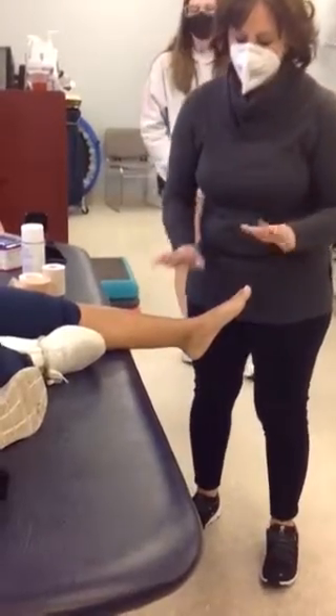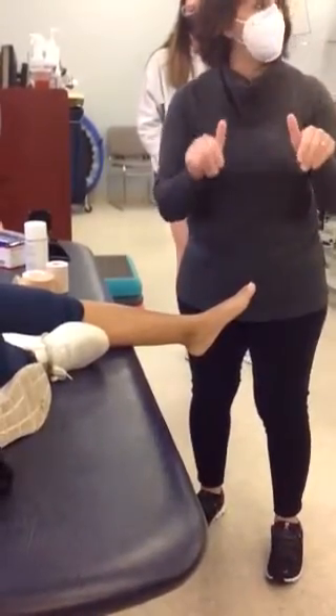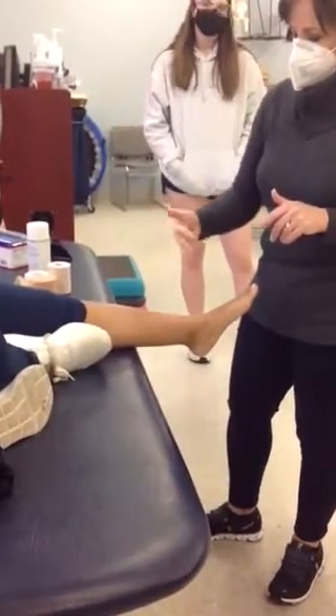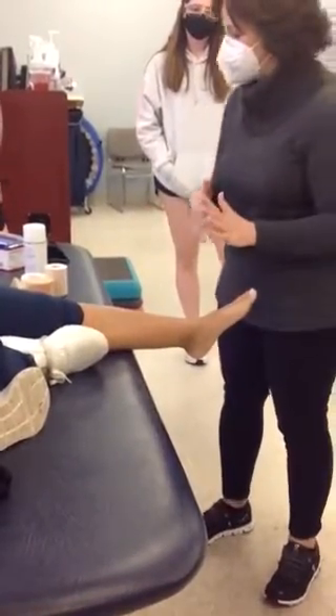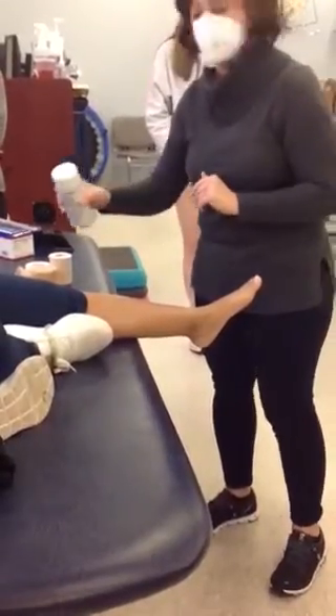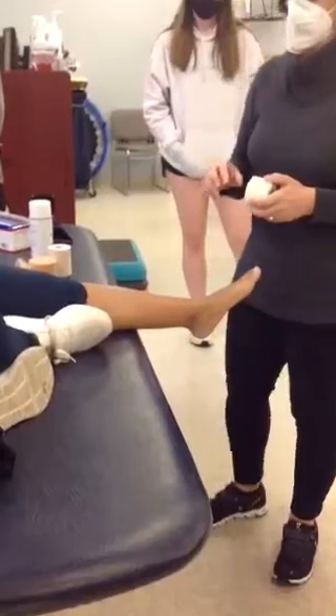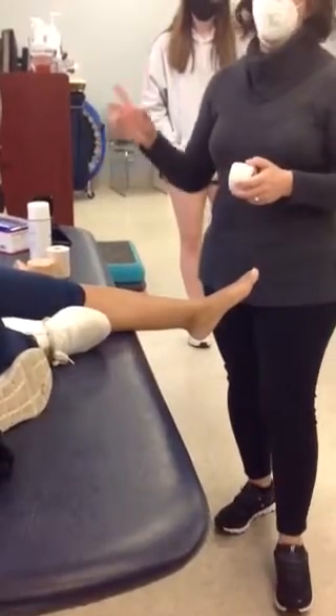Anybody who's going to be needing some kind of assistance with their push-off — so they've got an Achilles issue, calf, etc. — we'll have sprayed them to make sure, because this tape generally is going to be going into play.